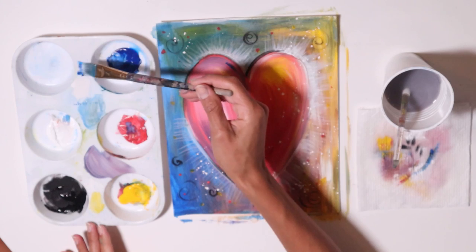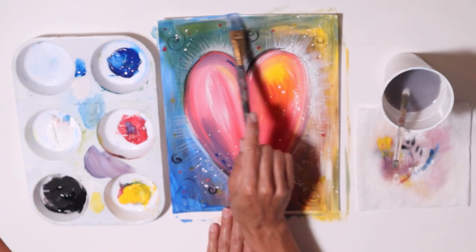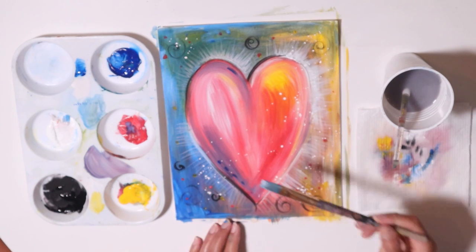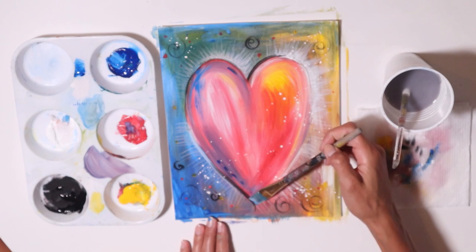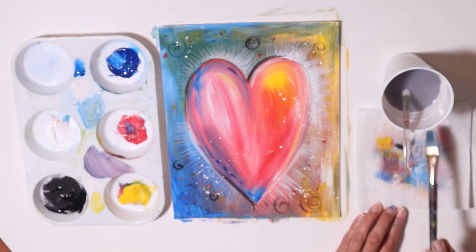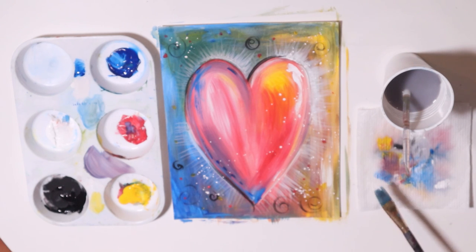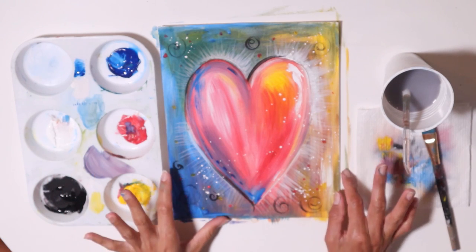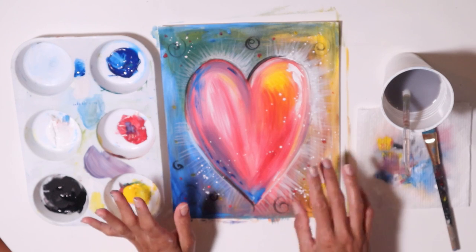Maybe I'll do some more blue here. I think I'm coming to an end — I can keep going and going, but I think this is making me happy and satisfied. I'll probably just do one last thing — add a little bit of an extra highlight on this side. And that's it. This is my heart expression using the primary colors in black and white. I had fun doing it, and my heart is happy. I hope yours is too.